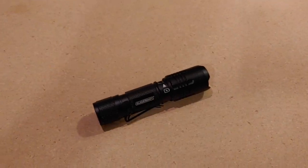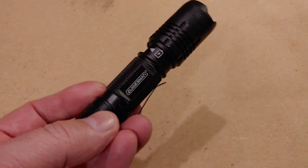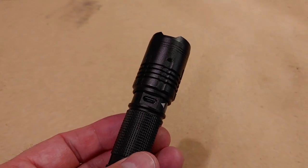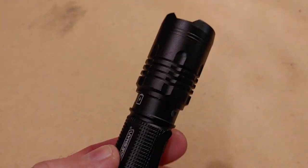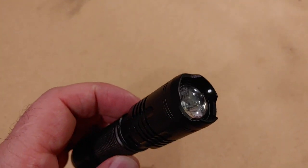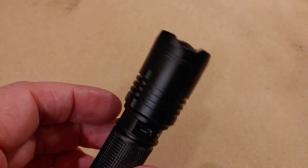Another useful item are USB chargeable flashlights. We got these at Menards last year — they were only about $11 or $12. As you can see they've got a USB charging port in them. They'll charge in a couple of hours, put out a huge amount of light, and you don't mind using them because you know you're not going to have to go buy batteries.